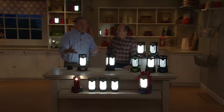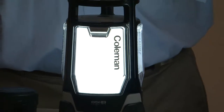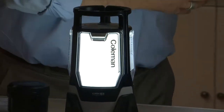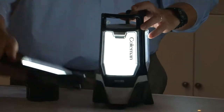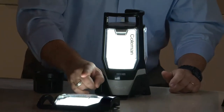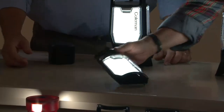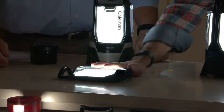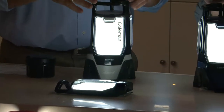They may not be a camper, but they may be into boating, hunting, or fishing. They may do projects in the garage where they need light. When you take this down and lay it flat, it's less than two inches. You can fit that under just about everything. And by the way, this weighs eight ounces.